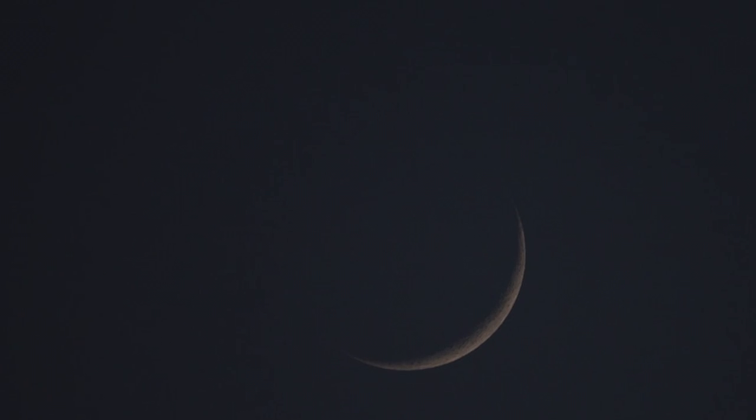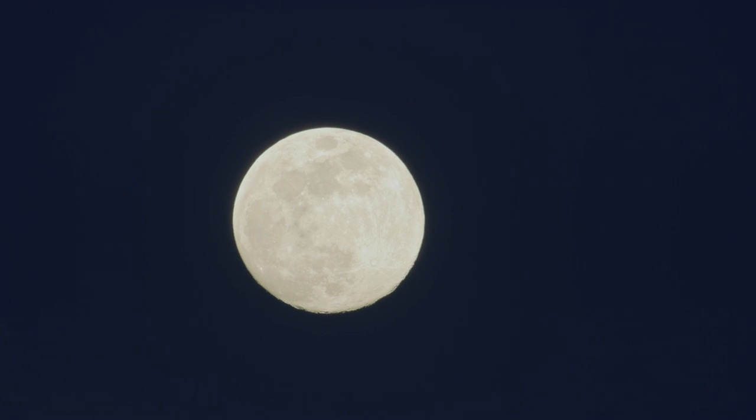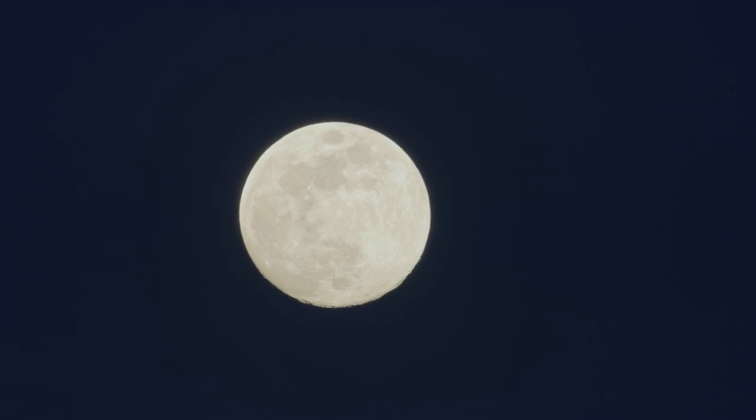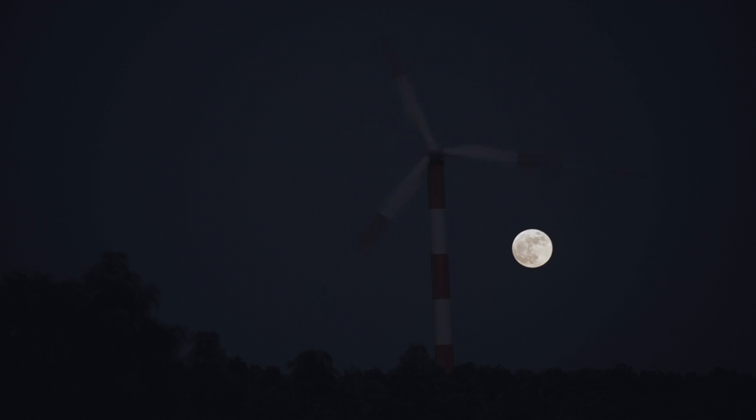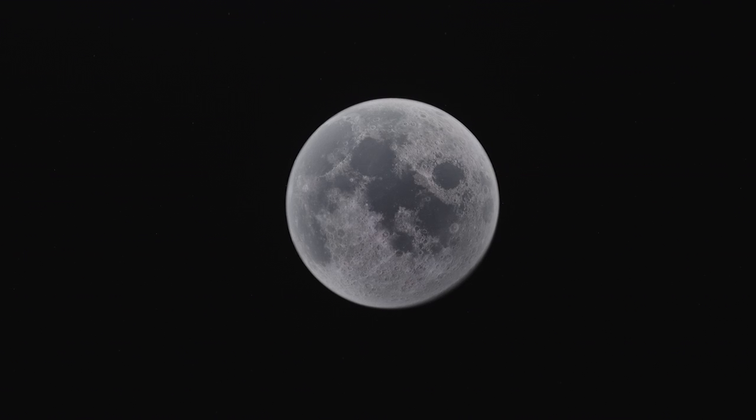Higher ISOs and longer exposures will be required to compensate for the new moon's dim light. On the opposite end of that spectrum, let's talk about the full moon — when you really want the moon to be the focus of your photography, there is no better time. You'll be able to get proper exposure with relative ease due to the full moon's overpowering light. Focusing on the moon and dialing up your f-stop will be just fine to capture every little detail and crater.